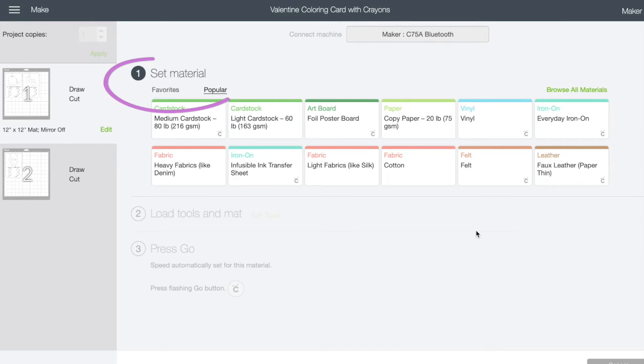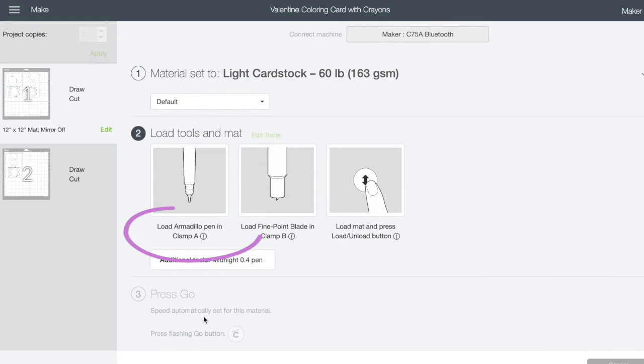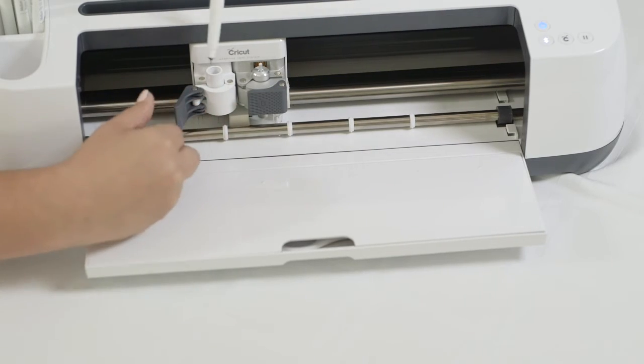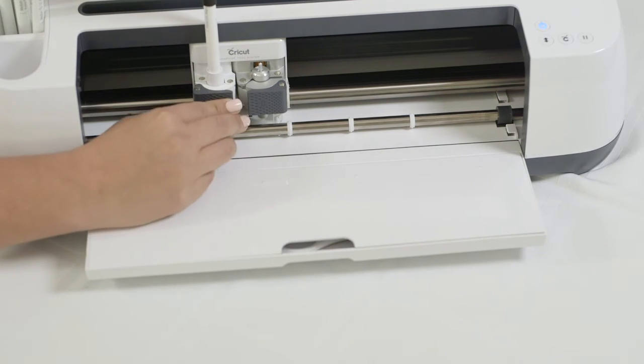Immediately it takes me to select the paper. Looking on the package, it says this is 65 pounds, and I don't see a 65-pound option, so I'm just gonna choose light cardstock. Next it says to load an armadillo pen into clamp A — I don't have that pen, but yes, I can still do this project. I'm just gonna pick black. I'll put it in with the cap on the top so I don't lose it, and put it inside the Maker — the pens go in this clamp here and you go until you hear it kind of click in, then close it back and shut it.